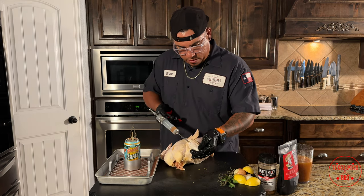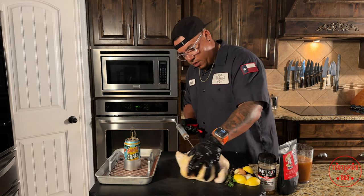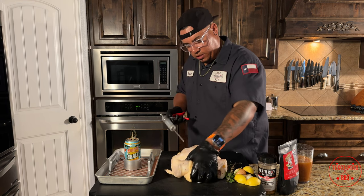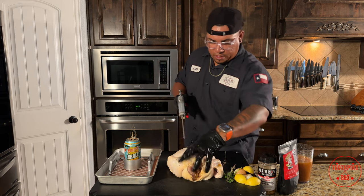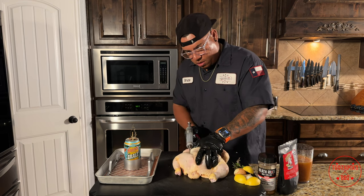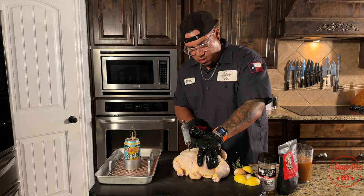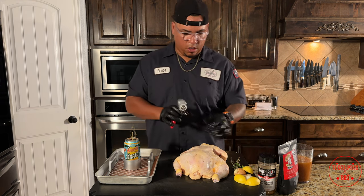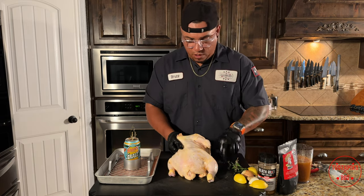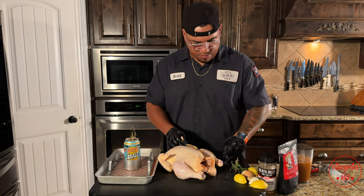My wife loves the thighs, so I'm going to be putting the injection in the thighs until it puffs up. Get the other side too. Turn this back over — whatever injection came out, just rub it all over your bird. That's going to be used as your binder today. Like I said, you can use olive oil or olive oil cooking spray instead.